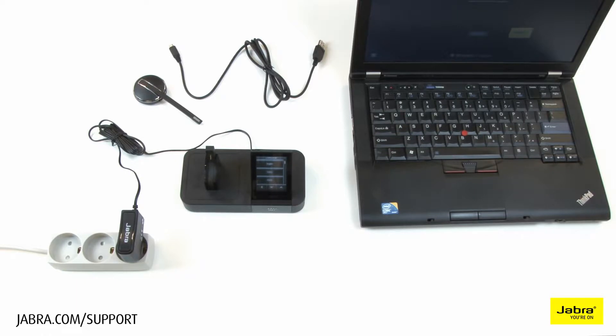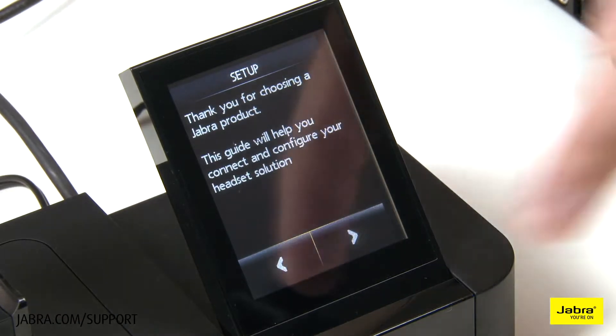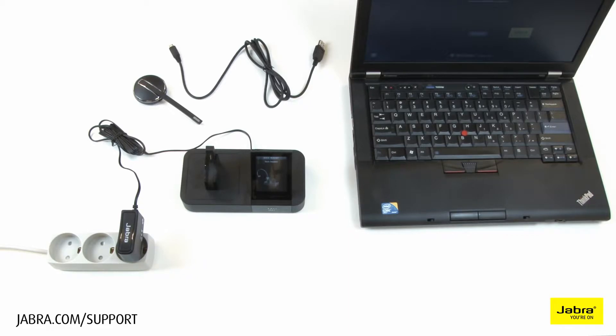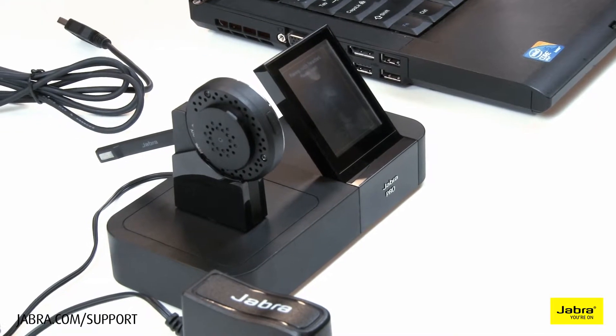Choose the desired language on the touchscreen base, and continue through setup by touching the arrow. Dock the headset to the charging base, and allow it to charge before use.